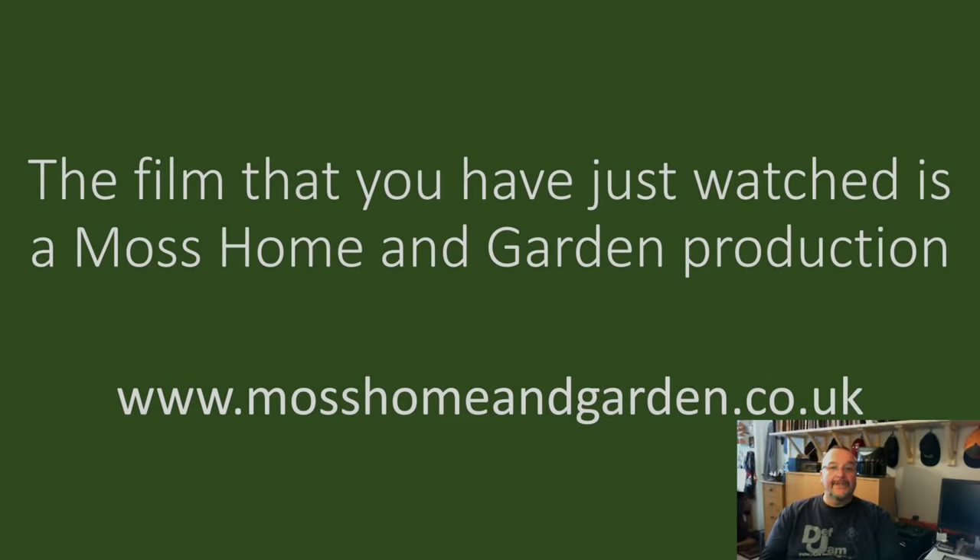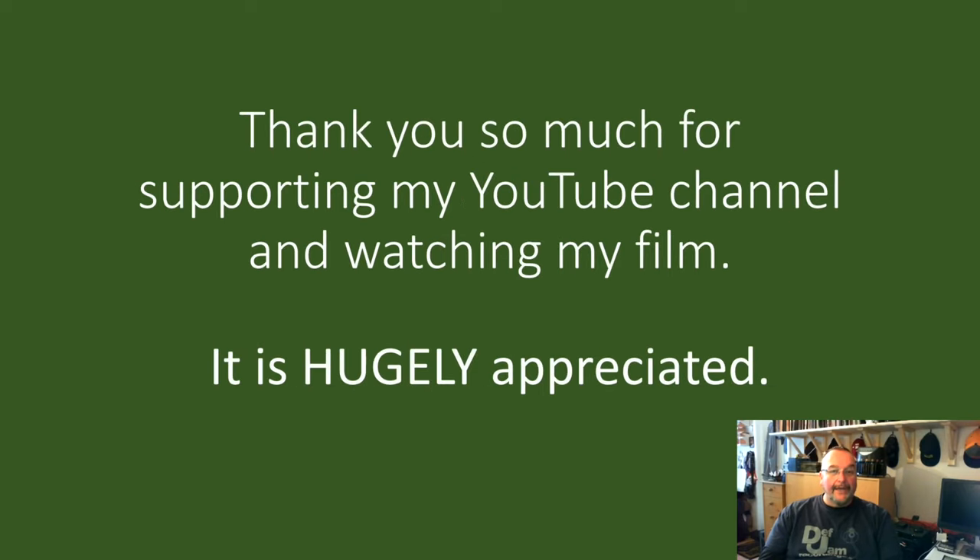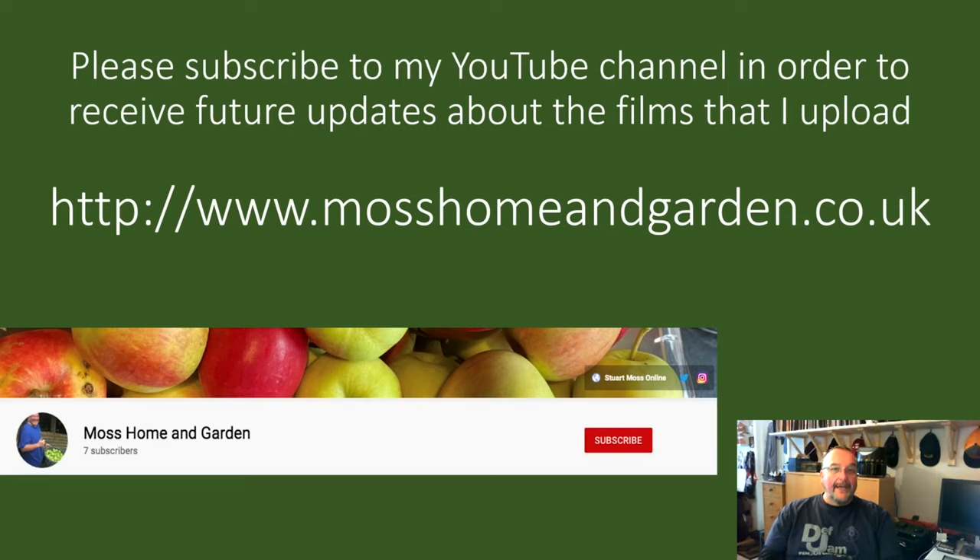This film is a Moss Home and Garden production. You can find more at www.mosshomeandgarden.co.uk. Thank you very much for supporting my YouTube channel and watching my films — it's really appreciated. If you haven't already, please subscribe to my YouTube channel to receive future updates. Click the red subscribe button, and then press the bell to get notifications.